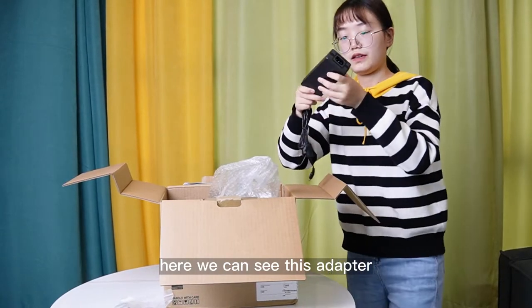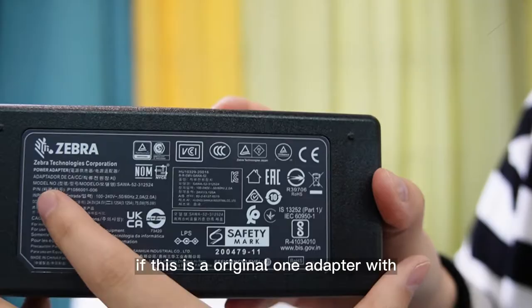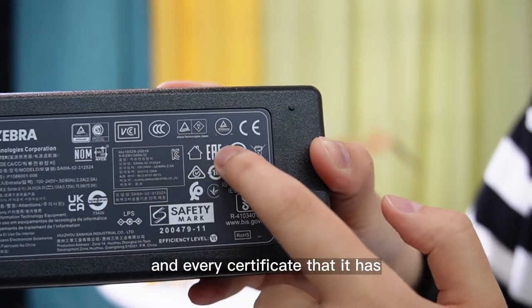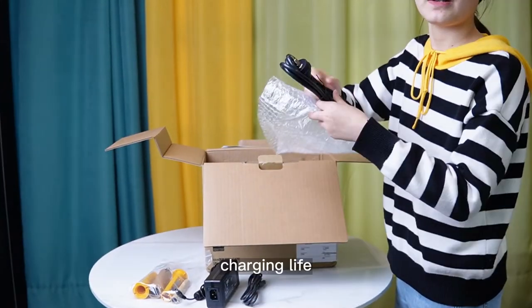Here we can see this adapter. This is an original adapter with a fit label and with the Zebra logo and every certificate that it has passed. Here goes the charging line.